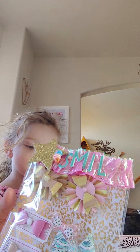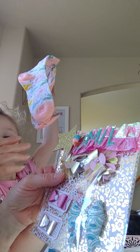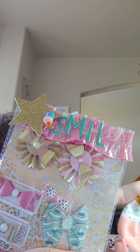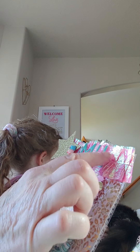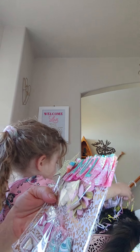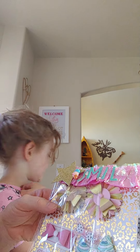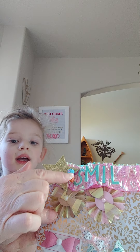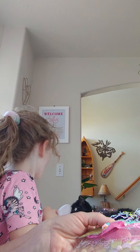In here we have this cute little package with some iridescent trim on top and a gold glitter star. I think this said 'smile' but I can't find where the 'e' came off — it might be stuck to another piece in here that I'll find as I open things up. There's also a cute little enamel piece with an ice cream cone.